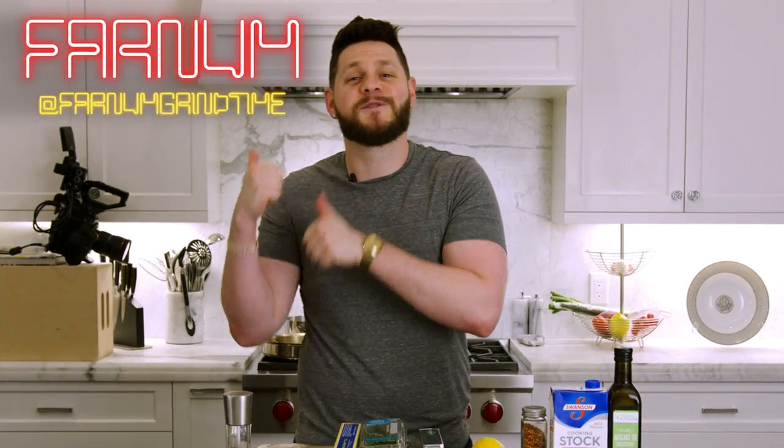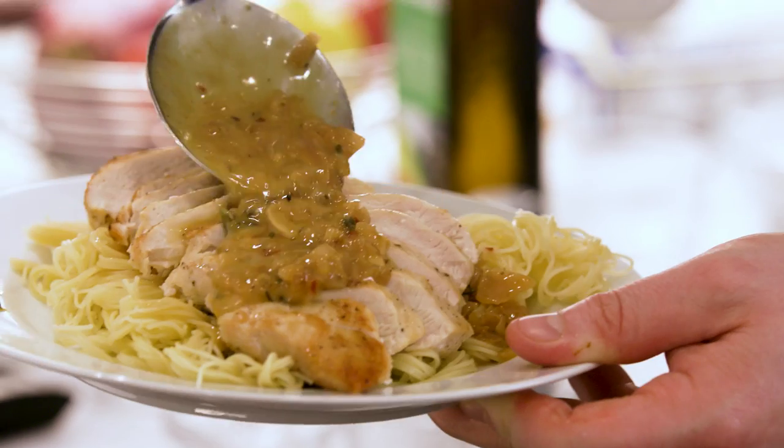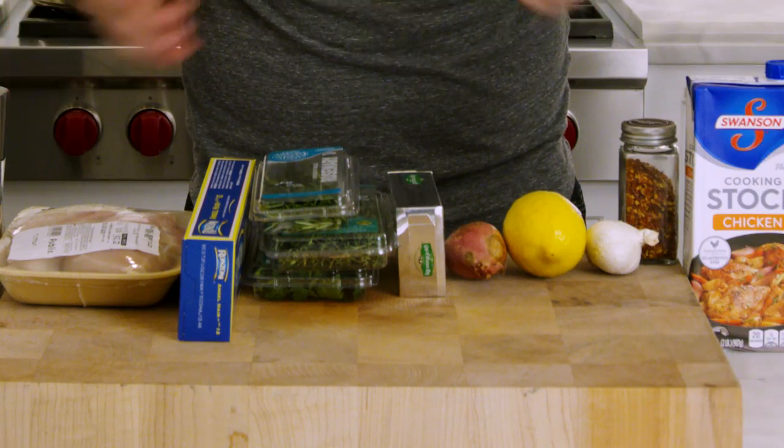Welcome back to another episode of More Seasoning. Last week you guys voted in the poll and wanted a full-length follow-along recipe. Jacqueline posted a chicken with lemon herb pan sauce on her IG and you guys went crazy in the DMs. We're going to make that today, follow-along style — no cuts on the camera. You'll have the ingredients and make this with me.